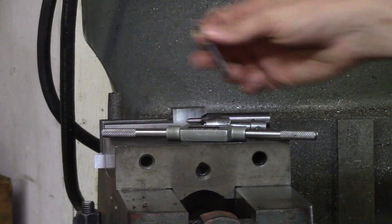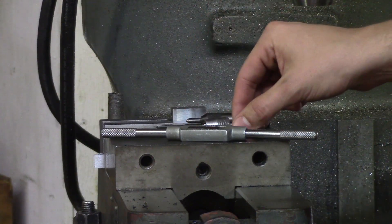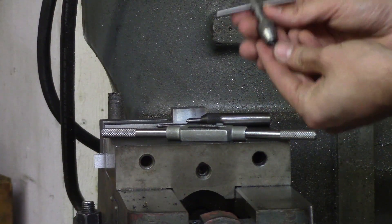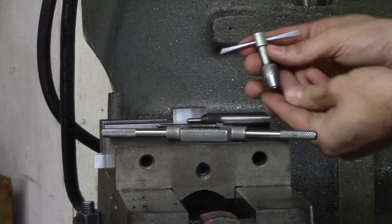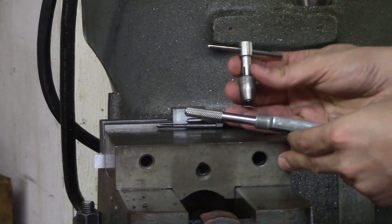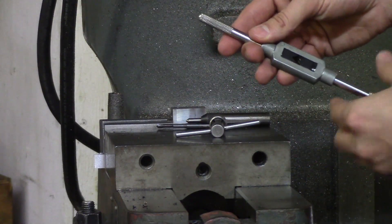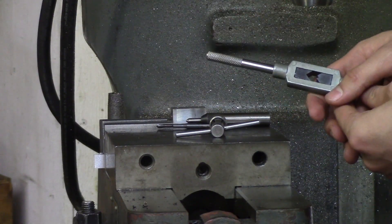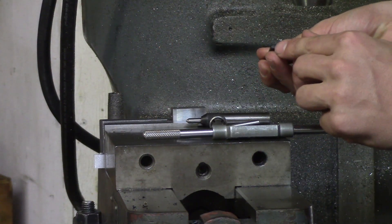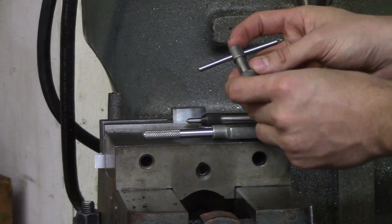The next thing you will need is a tap. This is after you've drilled your hole. You'll also need a tap handle. There are two different types of tap handles: a T-shaped tap handle and a flat tap handle. I prefer using the flat tap handle, but if your tap does not have a point for the tap guide to go into, then you will need a T-shaped handle that has a point on the end.